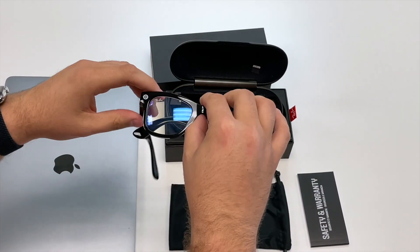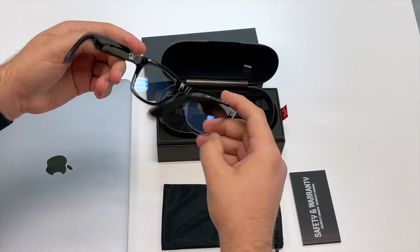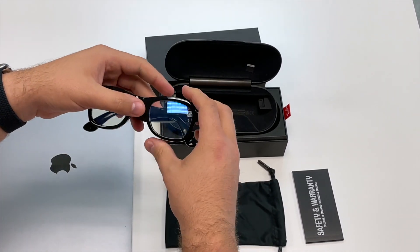When you take it out, we have basically two cameras on each side. The lenses are blue light, so it's good for basically when you're looking at the computer screen or your phone. But they do sell them as sunglasses as well and other designs.